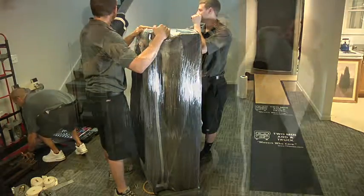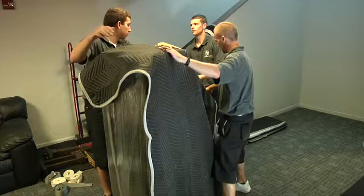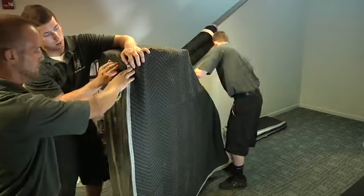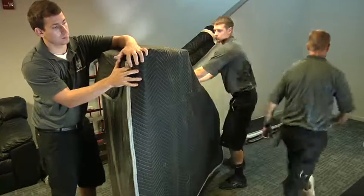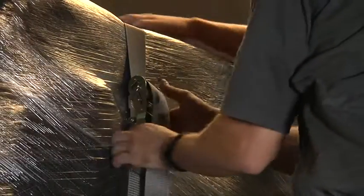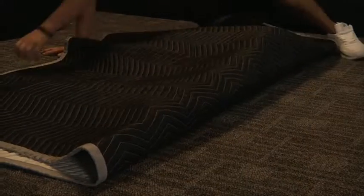It's now time to pad wrap the bottom of the piano. One mover should always have their hand on the piano to ensure it doesn't tip over. Make sure to tuck in the pads and cover all remaining surfaces of the piano. Secure the piano to the piano board with two ratchet straps, making sure the ratchet is positioned toward the bottom of the piano. This will ensure that when you tighten the strap, you don't leave any imprints on the top of the piano. Now pad and wrap the legs and pedals and set them aside.